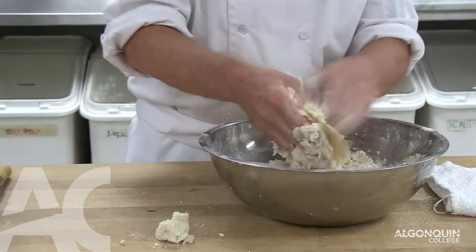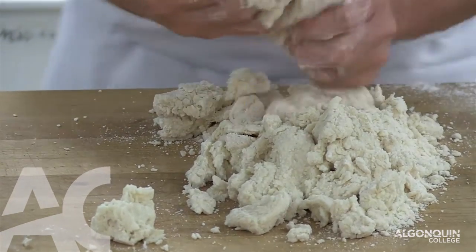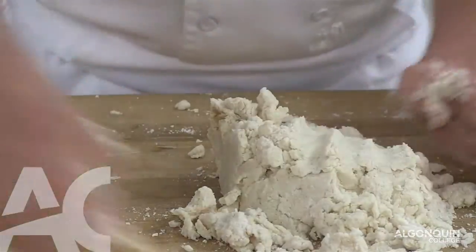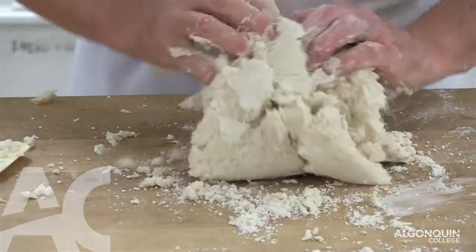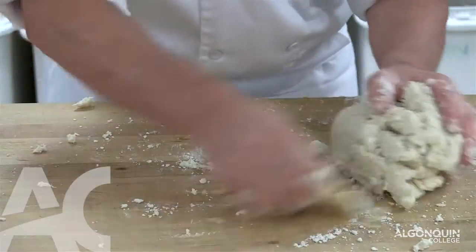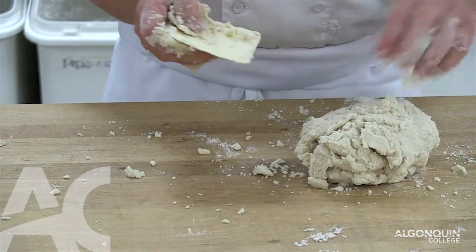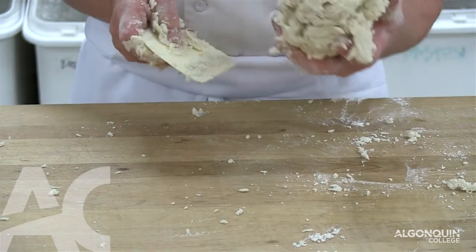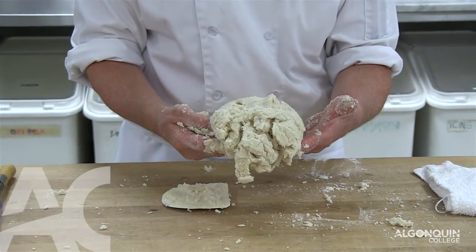We mix just enough to hold the product together, then scrape it onto the table. With a plastic scraper, all I'm doing is folding it over and picking up the loose particles. The pie dough has to look rough — it's not like a smooth yeast dough, it has to look crumbly. Because when we roll it out it's going to be worked again, and if the pie dough is overworked, it starts to shrink when we bake it.